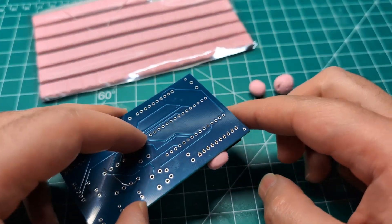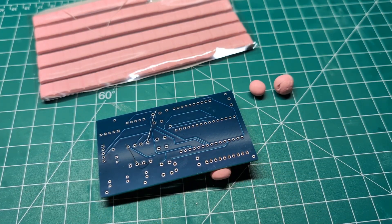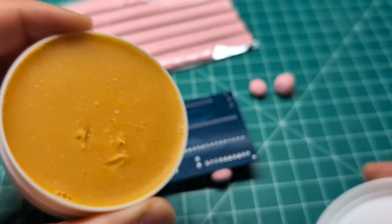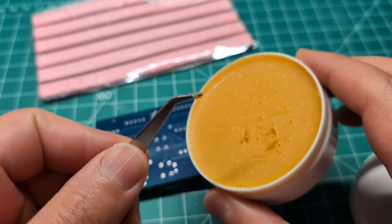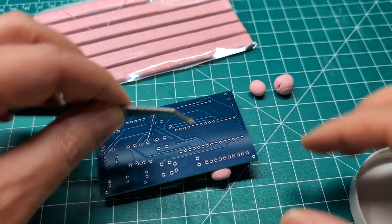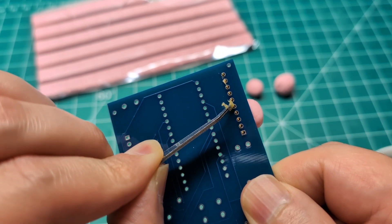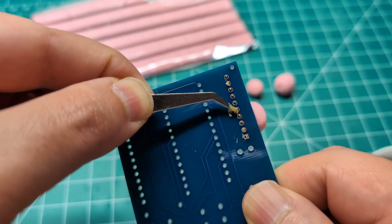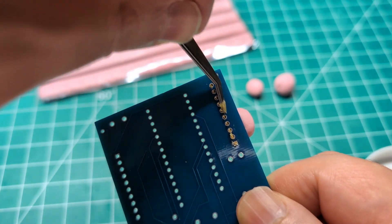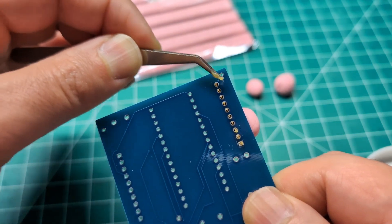Now I can flip this over and solder the way I want. I can apply the flux on the pins using tweezers, or if your flux comes in a syringe, you can apply it that way. Applying flux on the pins makes soldering so much easier and the solder will stick better. Then we just solder over these pins with the putty holding everything in place.